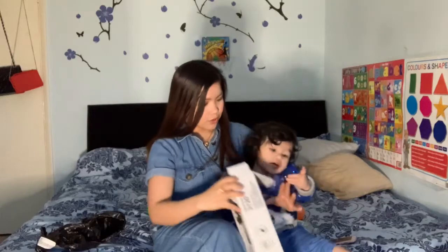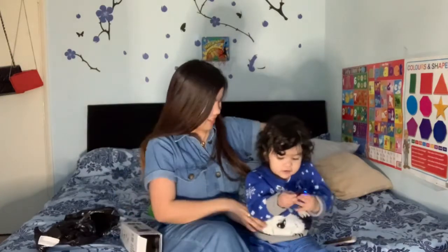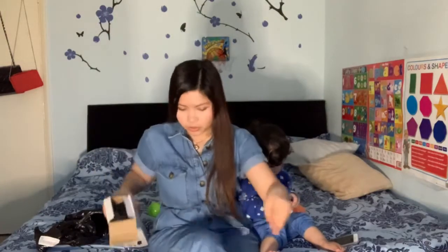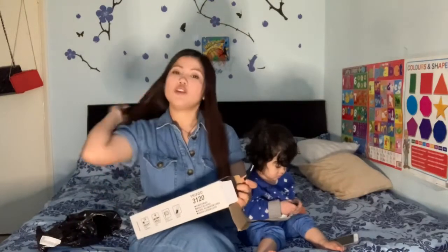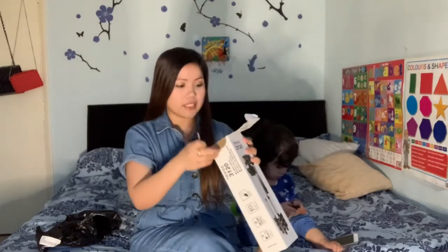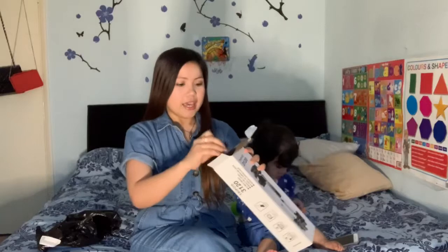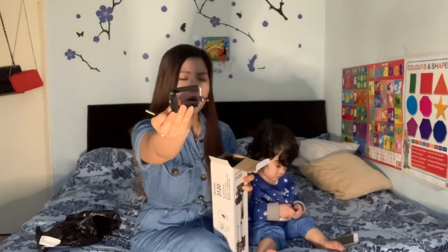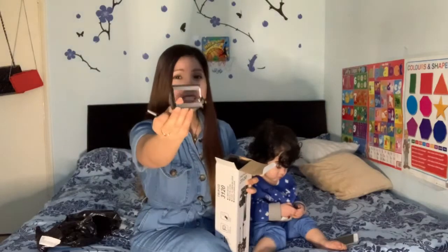Next, there is this one. I know most likely what is inside because this is my second time buying it — but this time it's color black. This one is for the cell phone.